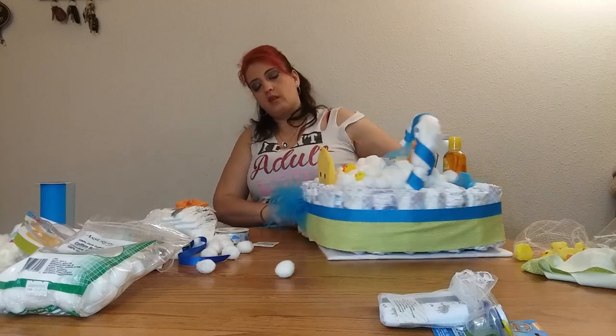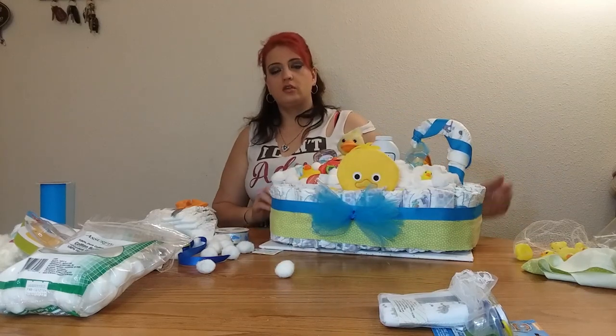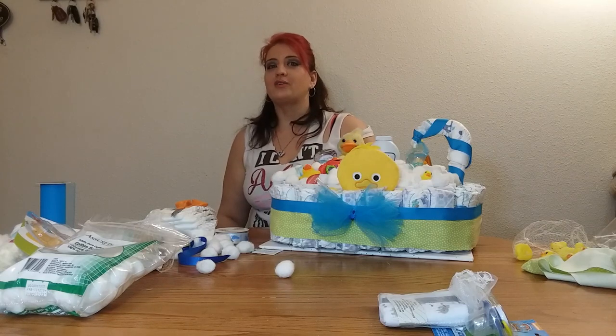And after you're done, this is your diaper cake. Hope you enjoyed this video. Thanks for watching. If you like, leave a comment down below, and I will see you in the next one. Bye!